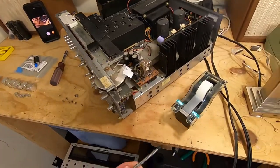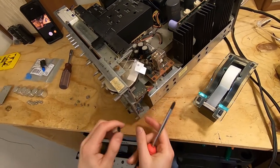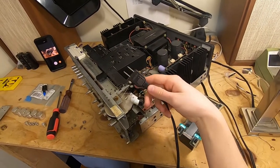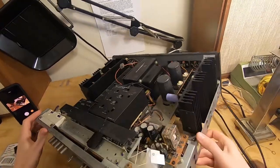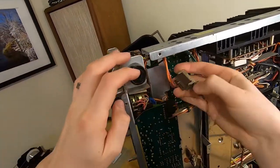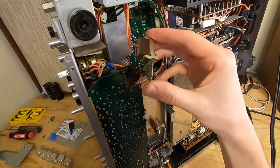Next thing we'll do is actually remove the power switch itself. If you haven't done so already, you seriously need to unplug your receiver. I'll flip this on its side, pull this out, and there you have it — you have your two wires going to your power switch.